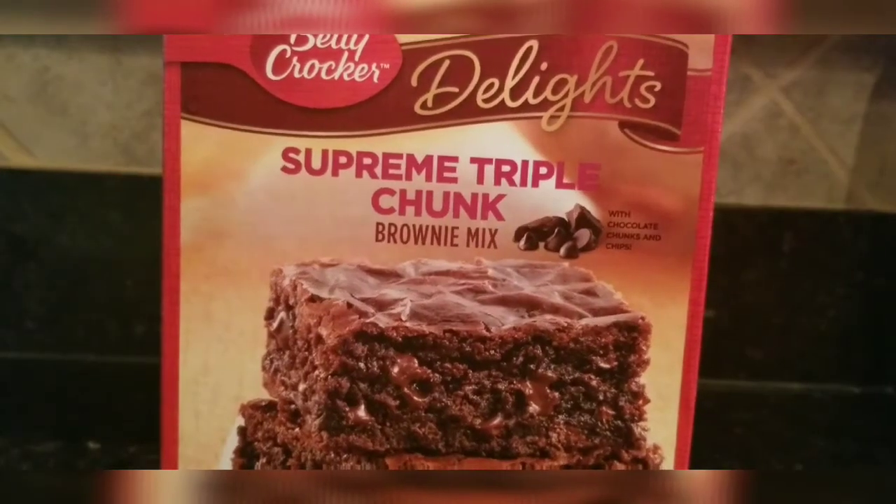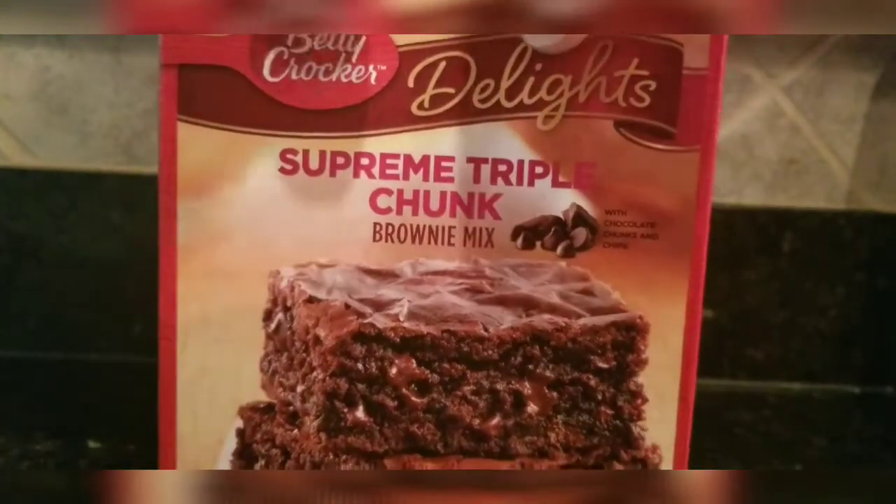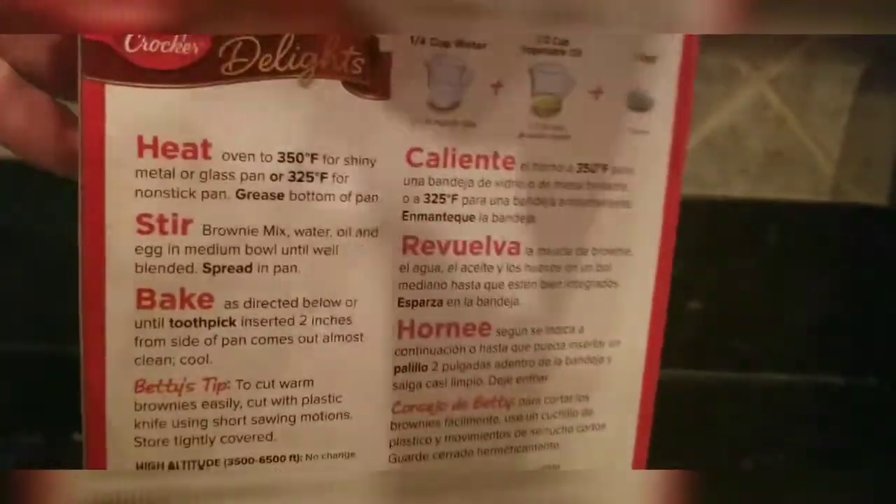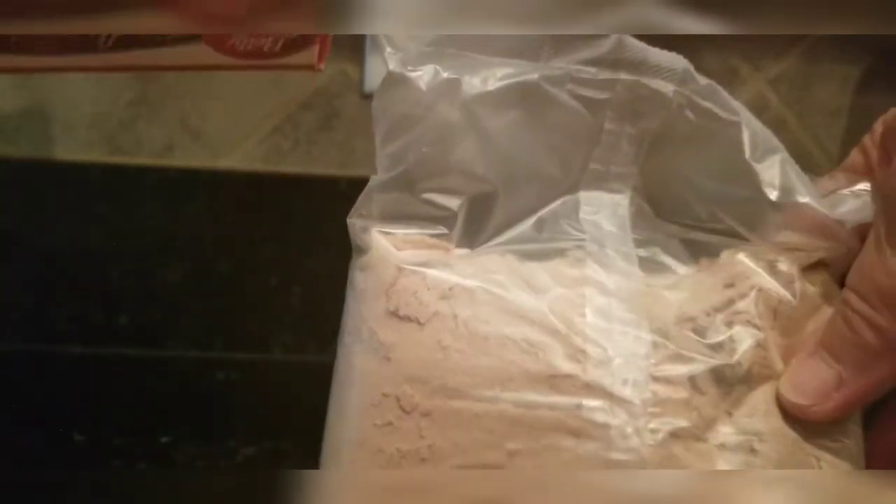Alright, let's get started. Let's see if I can get into the box. You're gonna preheat your oven to 350. I'm gonna put my stuff in the bowl.